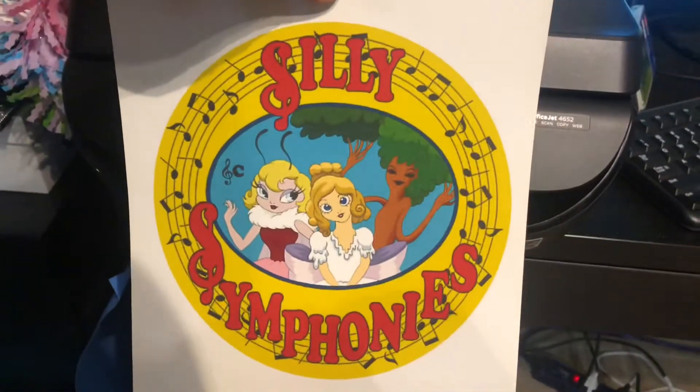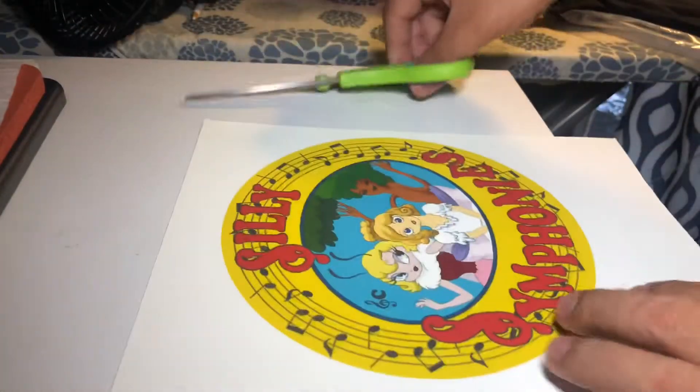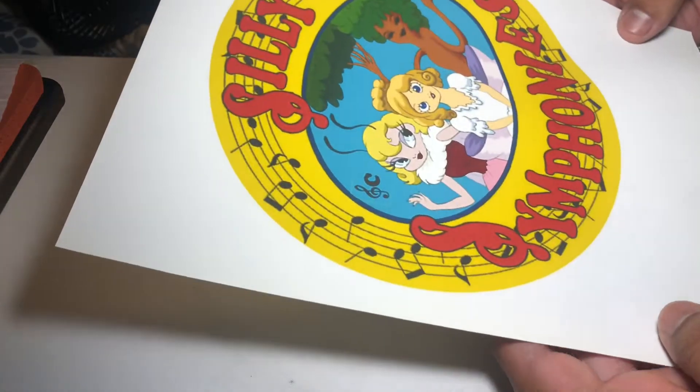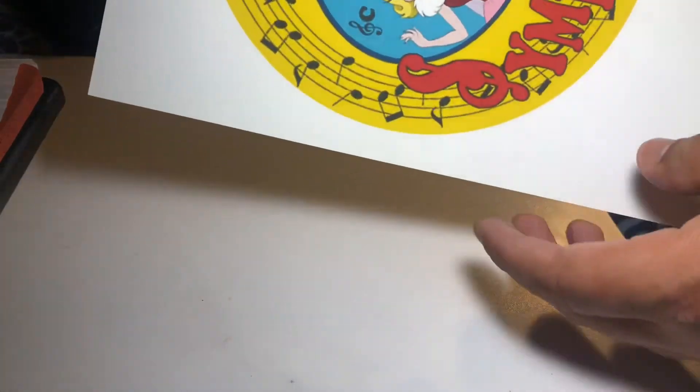Our design is now printed. Look how great that looks. Now we have to cut it out. Now, I know most shirt designs or other transfers — you would mirror the image because the print would go face down on the shirt.